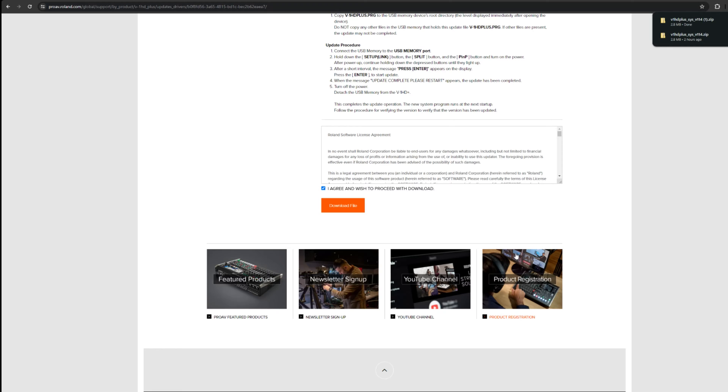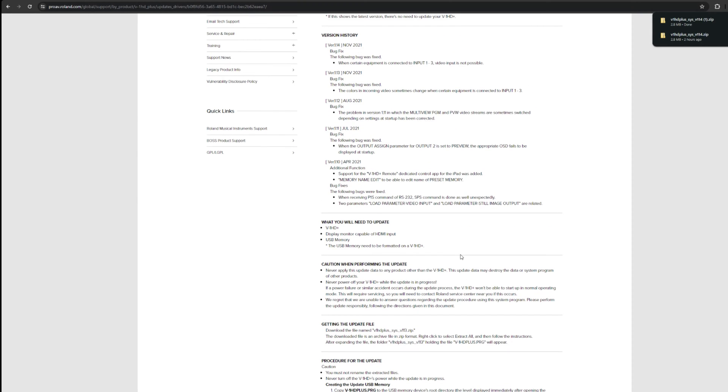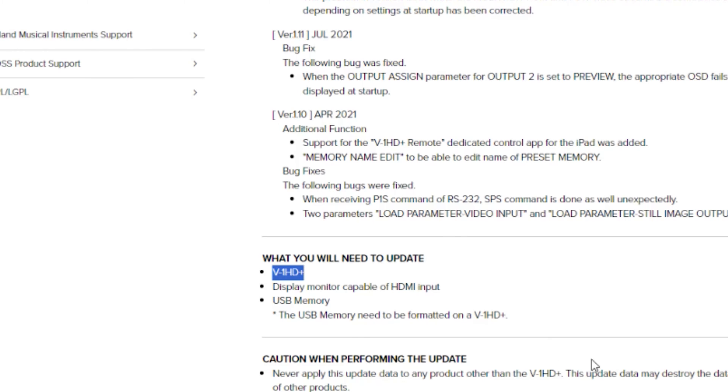Appreciate not having to sign up for anything — thank you Roland. Now we do have that downloaded. The instructions are there but we'll go through it quickly. What do you need? You need the V-1HD+, a display monitor, and a USB memory drive.